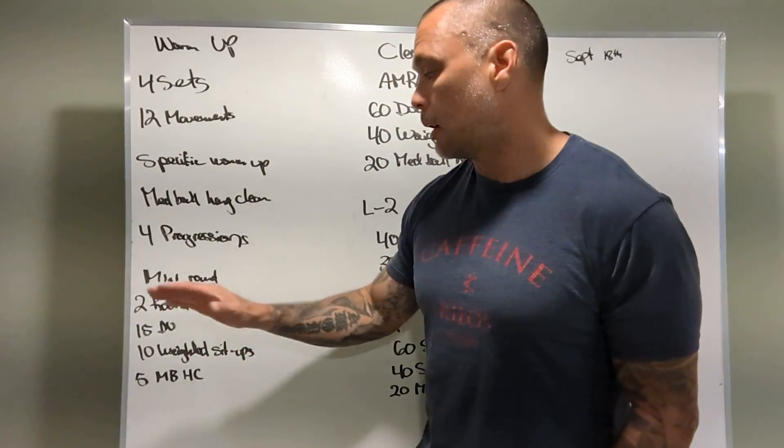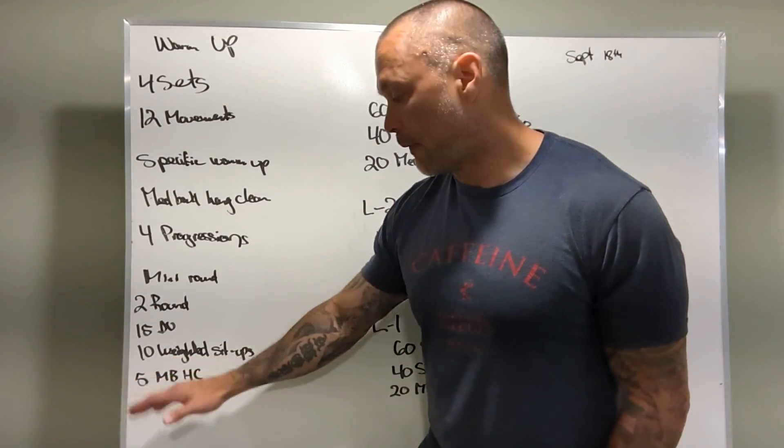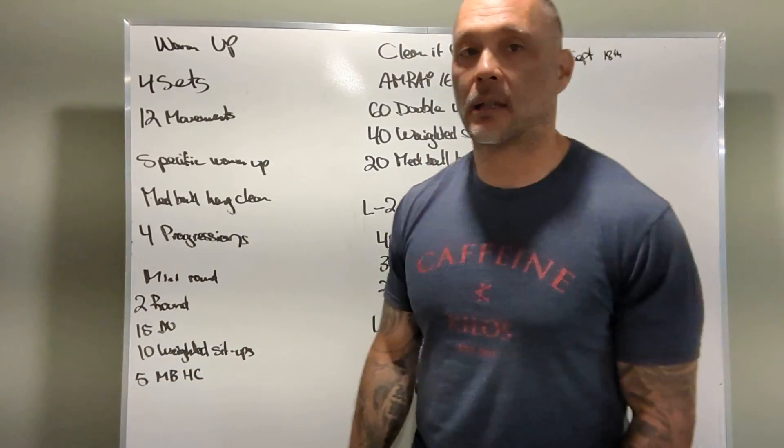Mini rounds: fifteen double unders, ten weighted sit-ups, five med ball hang cleans.